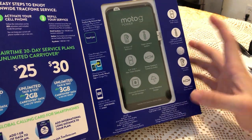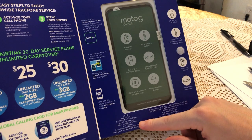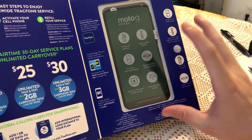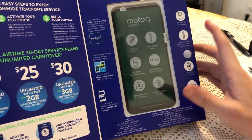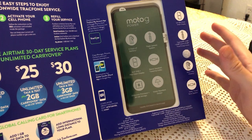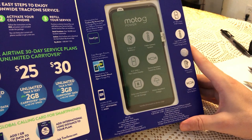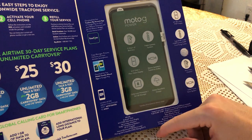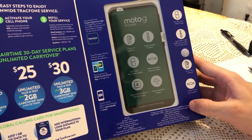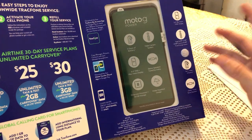I believe it has a 5000 milliamp battery, which is huge. It has Dolby stereo speakers, which is also good, and it's Wi-Fi capable of course. Internal storage is 64 gigabytes — most budget phones come with 32 or even 16, so 64 is a big upgrade. Plus you can use an SD card — actually it says right here up to 512 gigabytes.